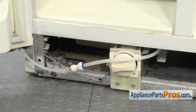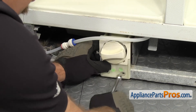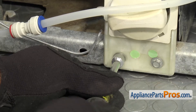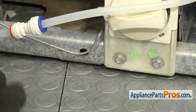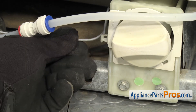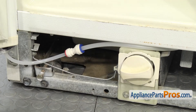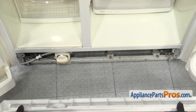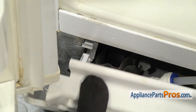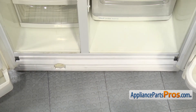Once you have it in place, we can grab our 5/16 inch nut driver and put the screws back in. Once you have the screws in, we can put the support arm back in — all you have to do is hook it into the water filter housing. Once you have it in place, make sure that this water line is up and out of the way. Once you have the water line out of the way, we can put the kick plate back on. All you have to do is line it up, rotate it up, and lock it into place. Once you have it in place, we can close both the doors.